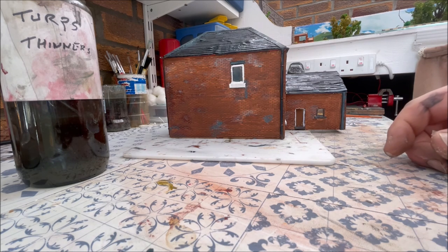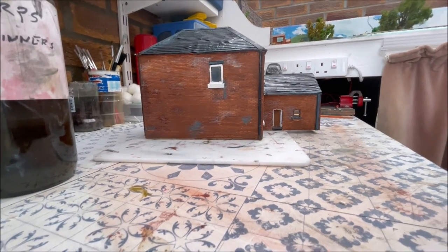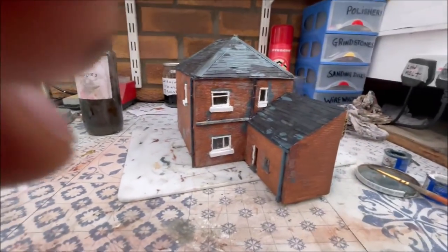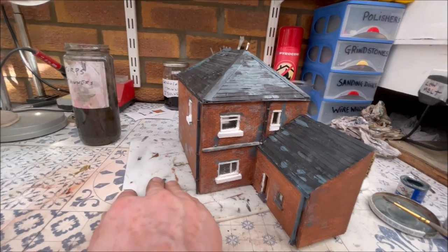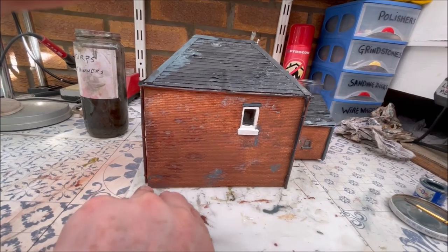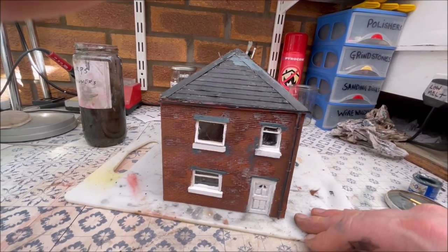Need to hold it up now — forgive my fingers — and that is it. It's a nice old looking house.